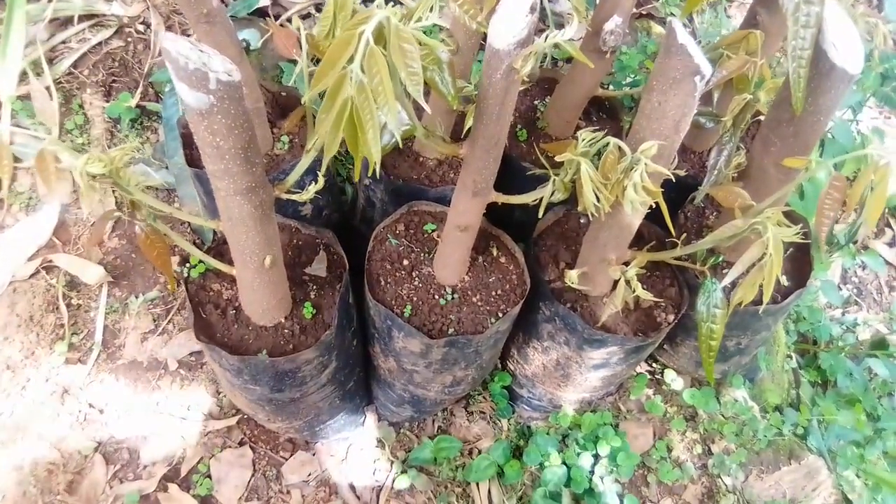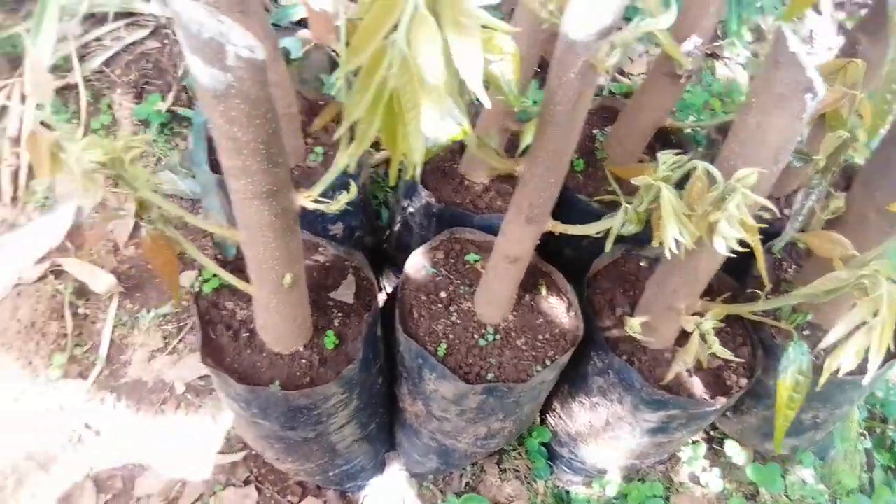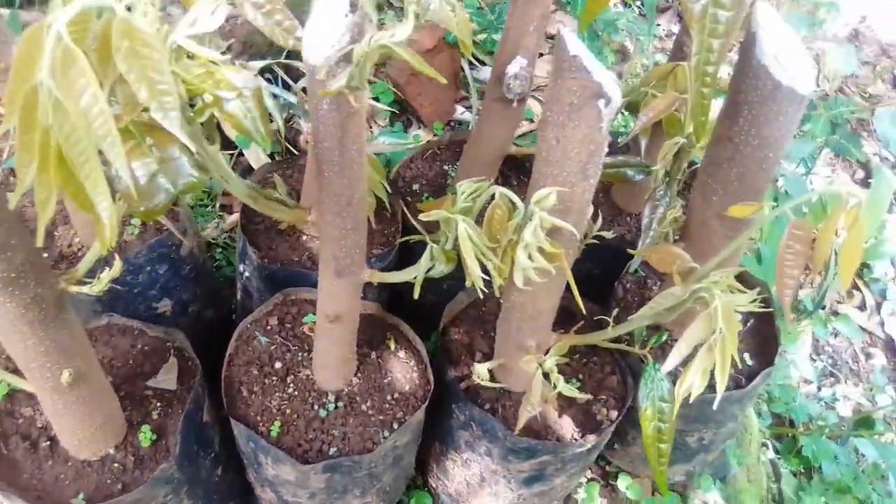Hey, good day. In this video I want to make a distinction, give a difference between grafting and marcotting.